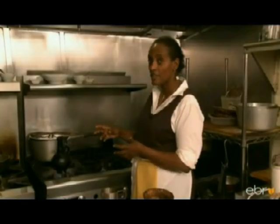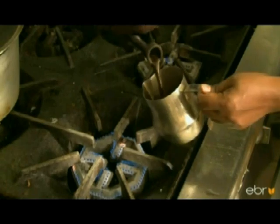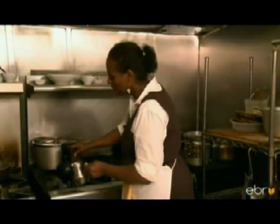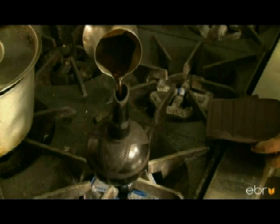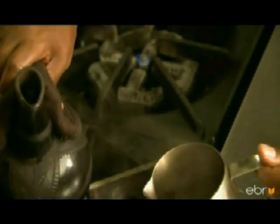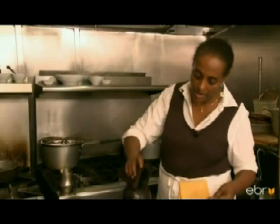It's going to start steaming, and then a foam is going to start coming out. I pour it, and you can see the foam coming out. I want it to mix well with the coffee at the bottom of the pot, so I pour it back and forth a few times. Then we set the pot aside.